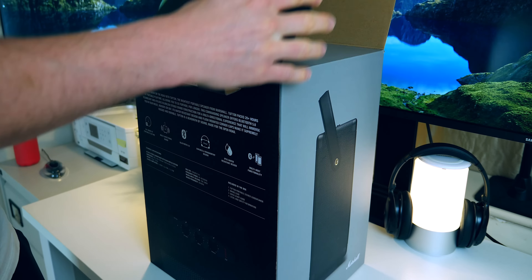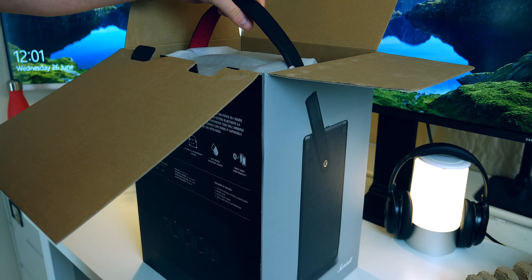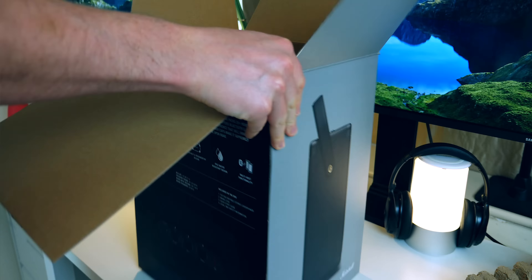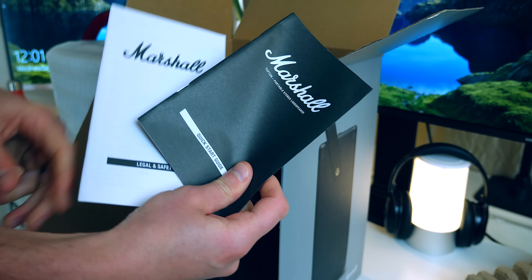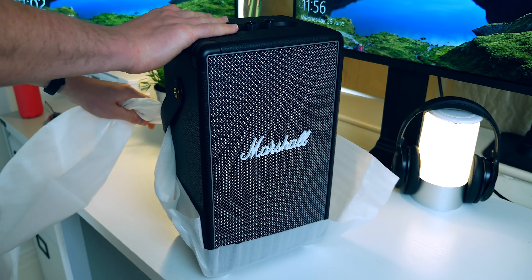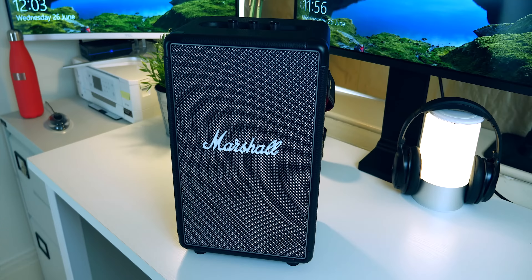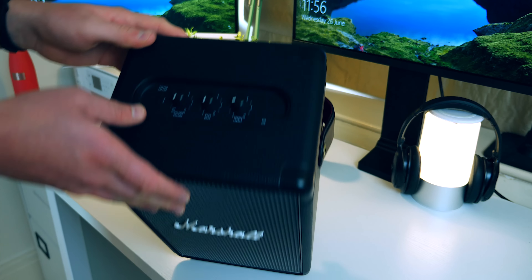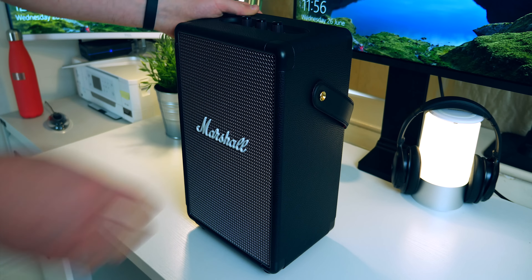Opening up the box, inside we have the Tufton portable loudspeaker, the mains lead, and the quick start guide along with legal and safety information. A little bit of backstory: Marshall are actually one of those vintage iconic companies who have produced many different speakers and amplifiers for a very long time. If you've been at concerts either recently or going back many many years, you will probably have seen Marshall amplifiers on stage being used by different bands. Due to that experience producing products for that environment, creating a portable speaker would surely go hand in hand — but like I said, let's test it.